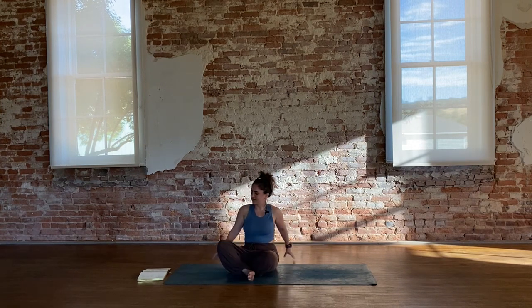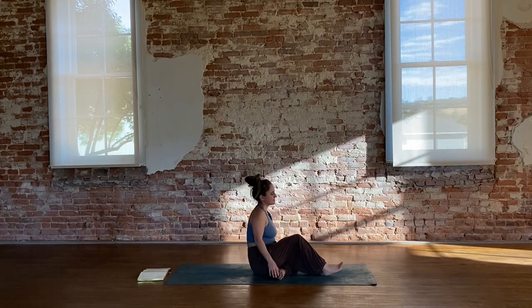Hi friends and welcome to today's short practice. Today we will be giving some love to that sassy upper and mid back. So let's go ahead and get started on our backs.